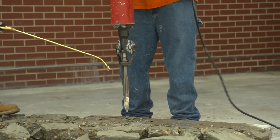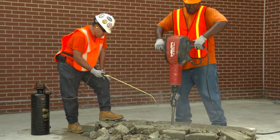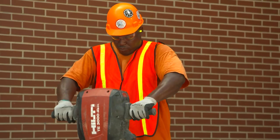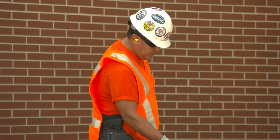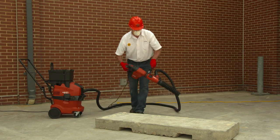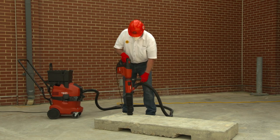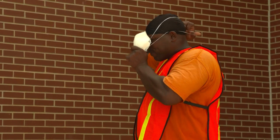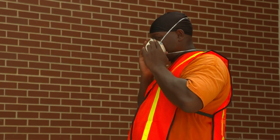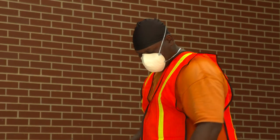As long as either of the specified dust control methods is followed when using a jackhammer or handheld-powered chipping tool and the task is performed outdoors for four hours or less during a shift, the tool operator and workers who are assisting the operator are not required to wear respirators. If the task is performed outdoors for more than four hours during a shift, or indoors, or in an enclosed area for any length of time, the tool operator and workers assisting the operator must use respirators with an assigned protection factor of at least 10. When respirators are required, they must be put on before beginning the task and must be worn the entire time the task is performed.